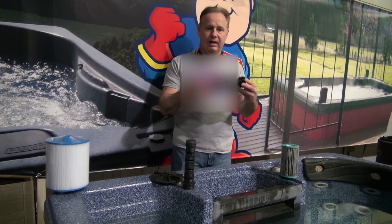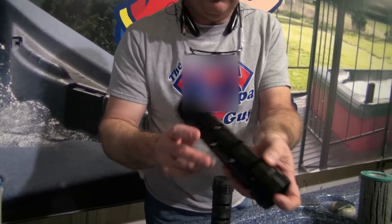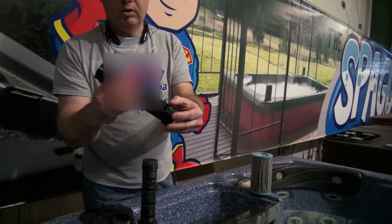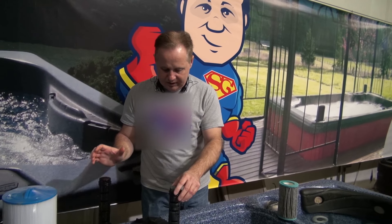We offer the replacements. I will note that these replacements are real fragile around the edge right there. The brand new ones are going to come with little chips in them — that's the way I'm getting them. When they're shipped, they're throwing them in boxes, and it doesn't affect the use of it, but I don't want you to think it's broken if you see that little chip.